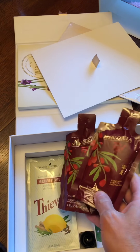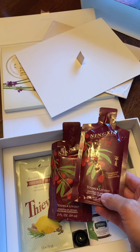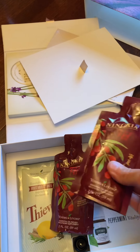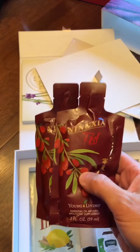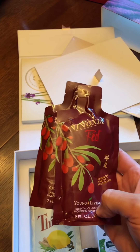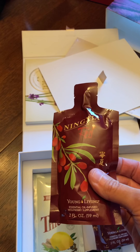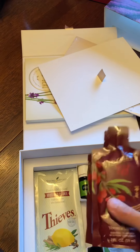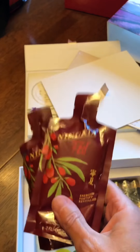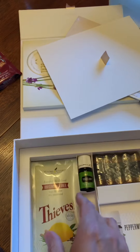NingXia Red samples — definitely check those out too. It tastes good warm or cold, or you can actually freeze these and it's kind of like a little refreshing slushy snack. Definitely look into the NingXia Red. I was actually afraid to try it at first too — I thought it was just a little packet of juice that came in the mail, who knows what's going on with that. But it is safe, it is very awesome, it is very good. Check it out and read up about it because you don't want to miss out.